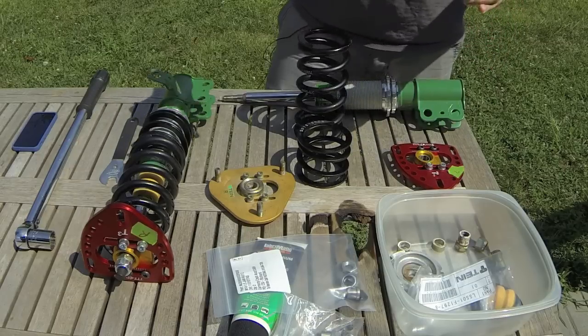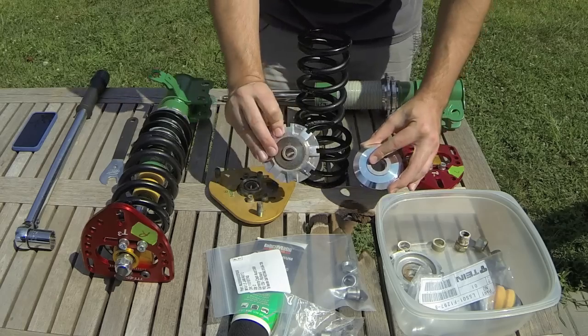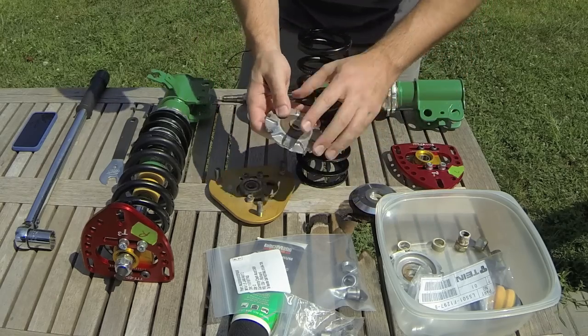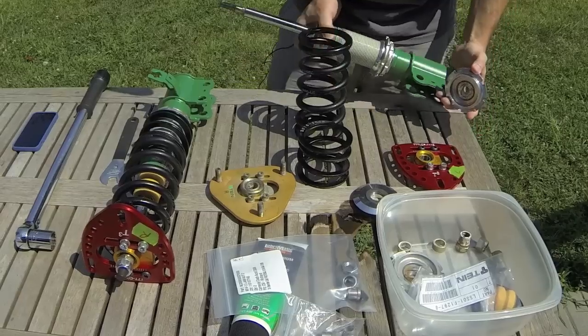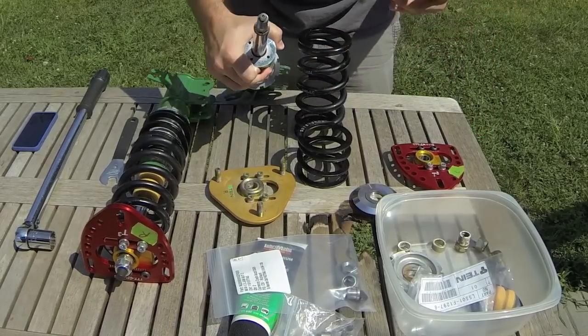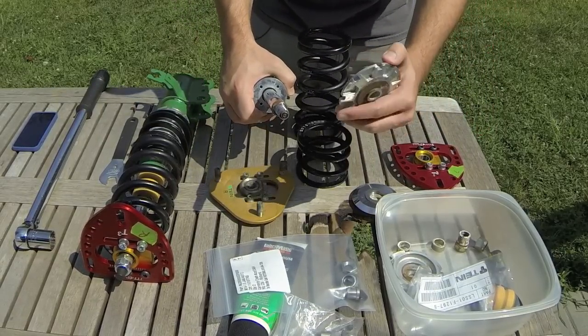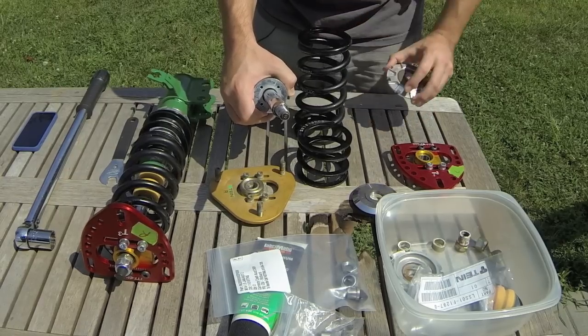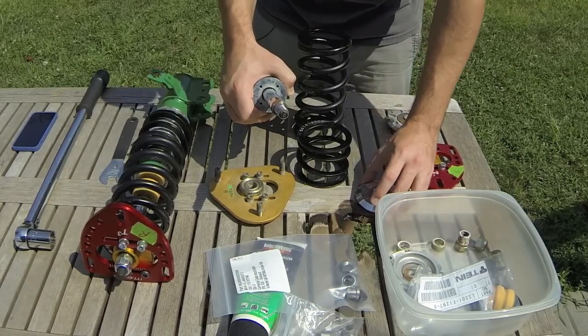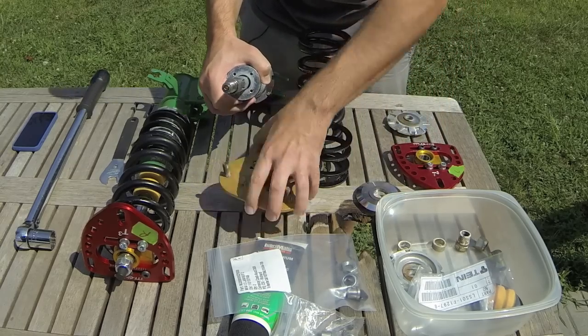Originally, Tein had these built in. The way these worked was there's a groove in here that fit over a flat groove on the top of the shock mount, and you would use the tool — as I showed in another video — to disassemble them. They also acted as a spring top. I'll be assembling these a little bit differently.